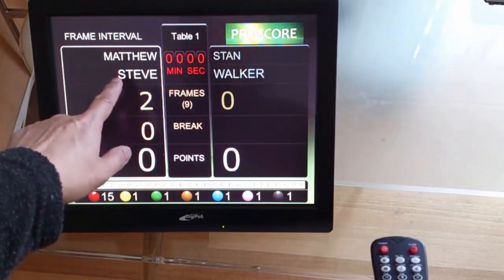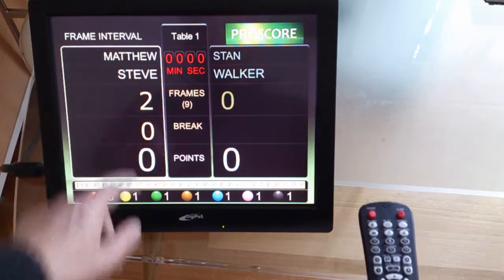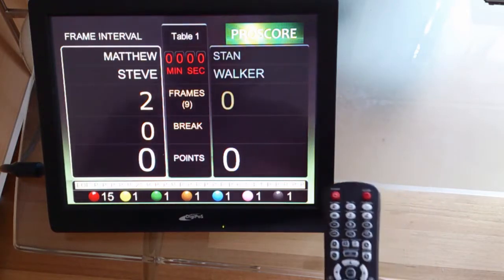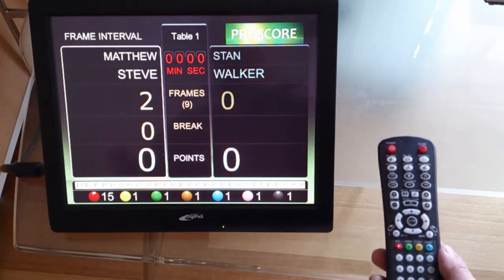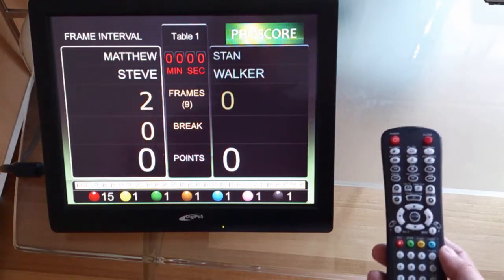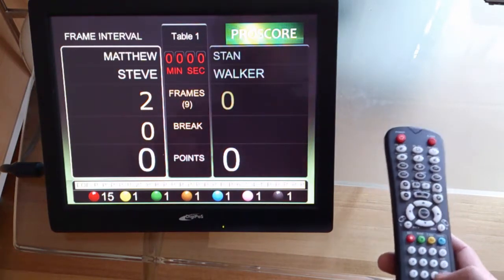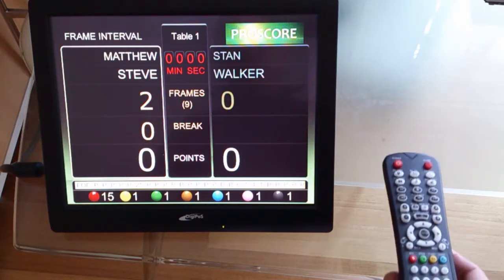Matthew and Steve got two frames, and now we are into the third frame. This is how you use the remote controls — there are a lot more functions that I can't cover in this video, but it gives you a taste of what it's like using ProScore.